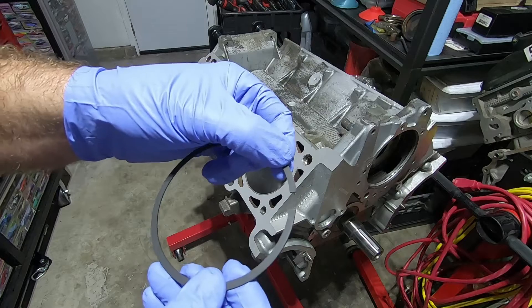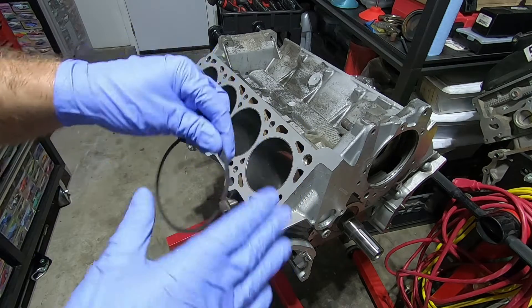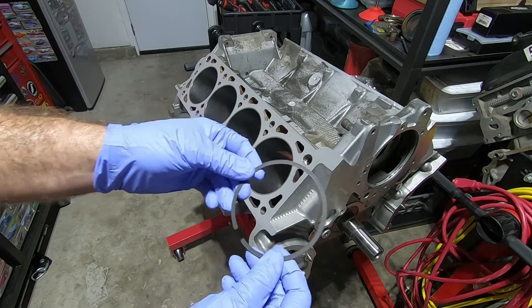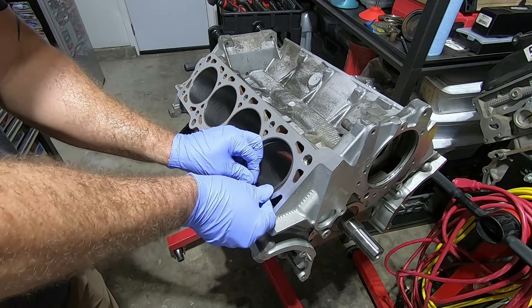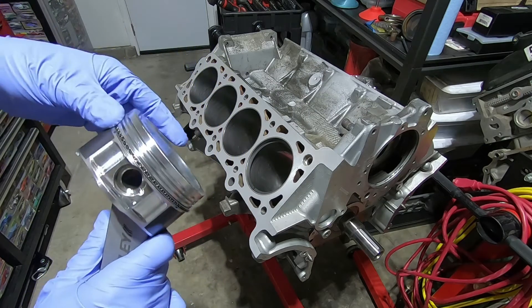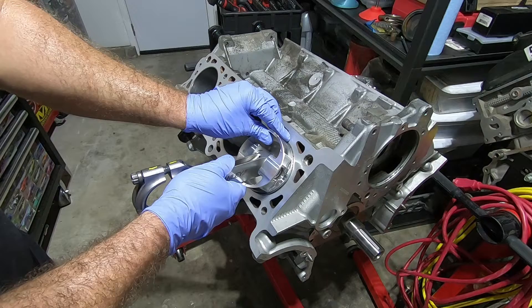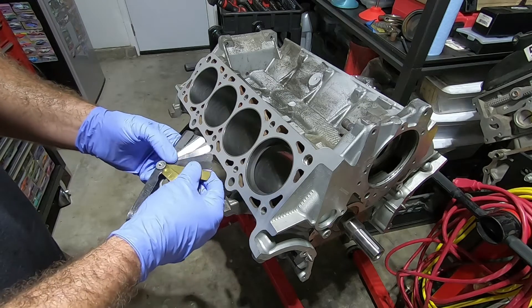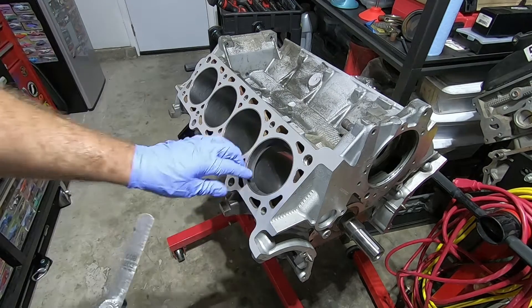The second ring has a little dot on it, and whenever there's a dot the instructions say you can install that ring with the dot up. So I figure out which side is up and that side stays up the entire time — while I'm measuring it, grinding on it, and when I put it on the piston. With the oil ring already on, it will stop the piston and keep it going down flat and straight. Since these rings are file-fit, there's usually not much gap — I'll start around 5 thousandths and figure out what the gap is.